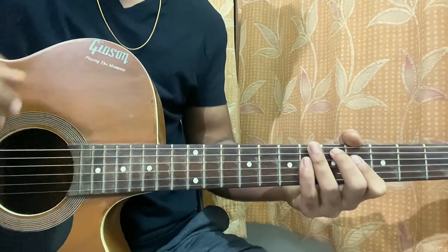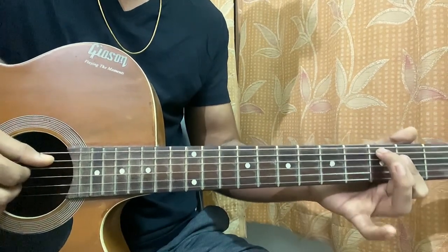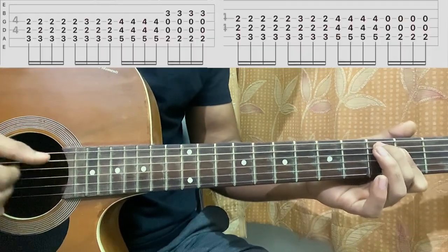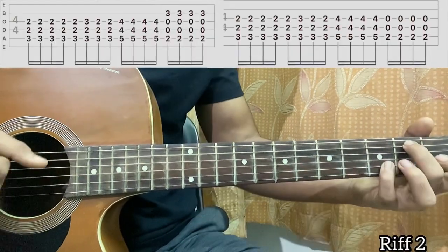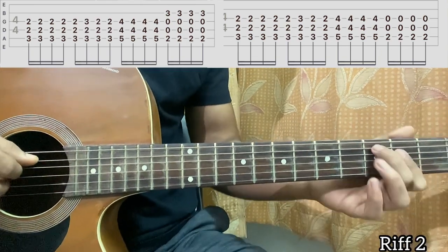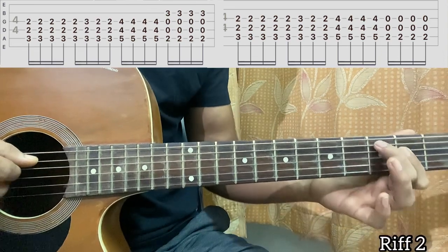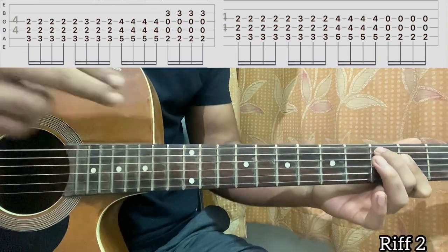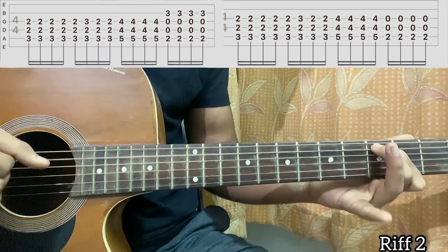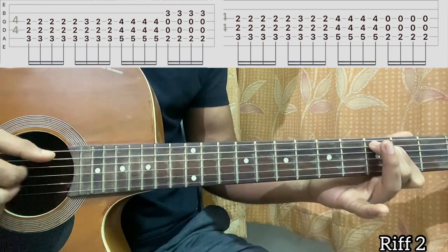Once you finish the first tablature, we have a bit more dynamics added — it's kind of a similar idea. For this part, I'm using a C-like shape: second fret on D and G, third fret on A. Using those two fingers, you pluck the A, D, G strings eight times — one, two, three, four, one, two, three, four.